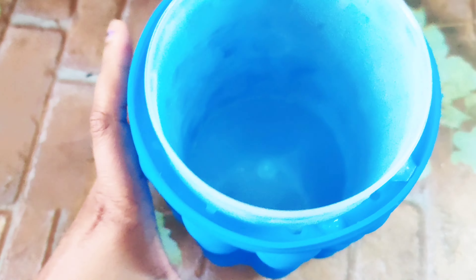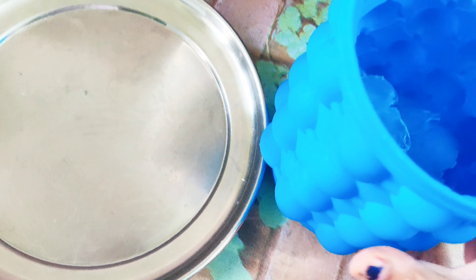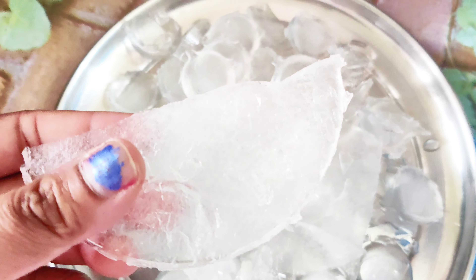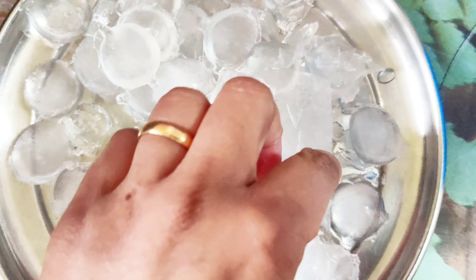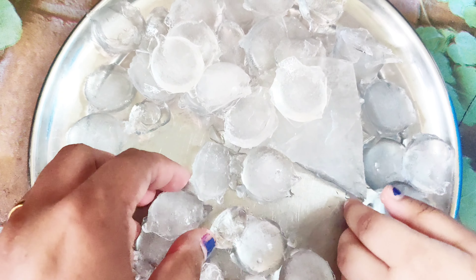First of all, you need to squeeze it for a long time to release the ice cubes. This is what your ice cubes look like once released. Because this is silicone, squeezing works really well. I like this — it is good.